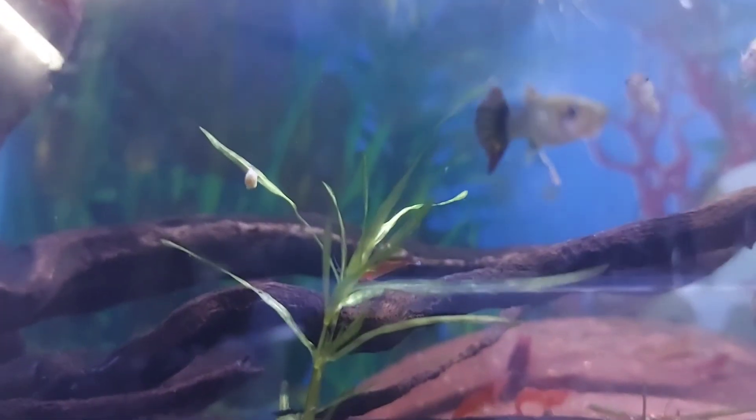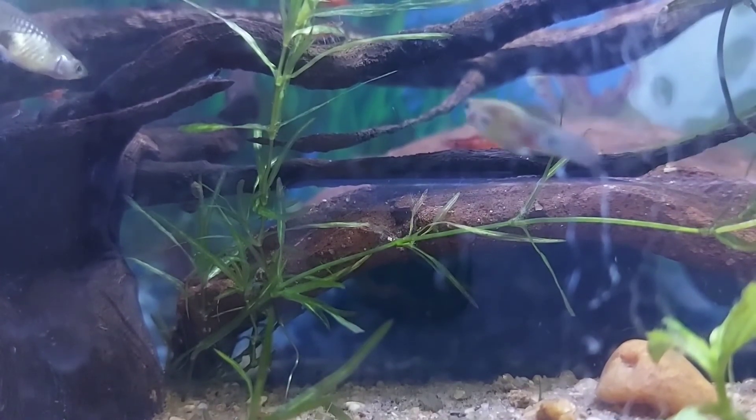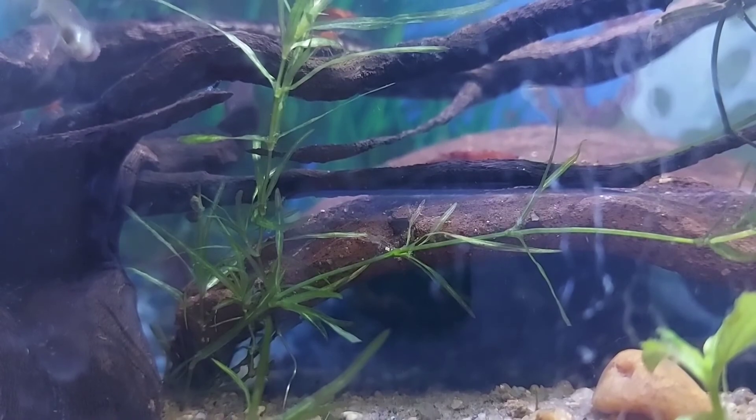If you add shrimp, you can add plants. You can add cabbage grass, foxtail, flowering plants, lily, and lotus. Try these tips for best results.